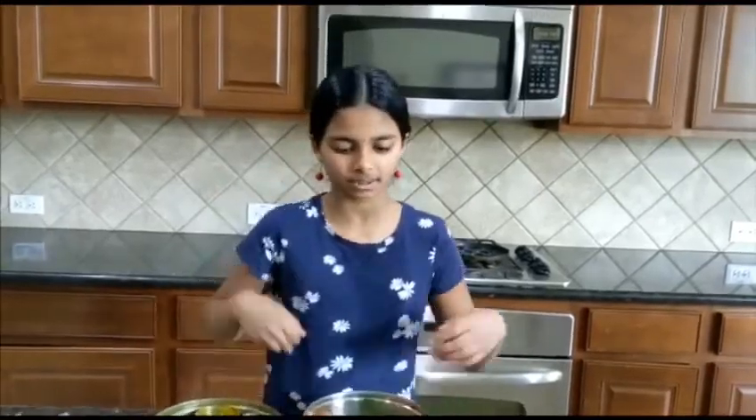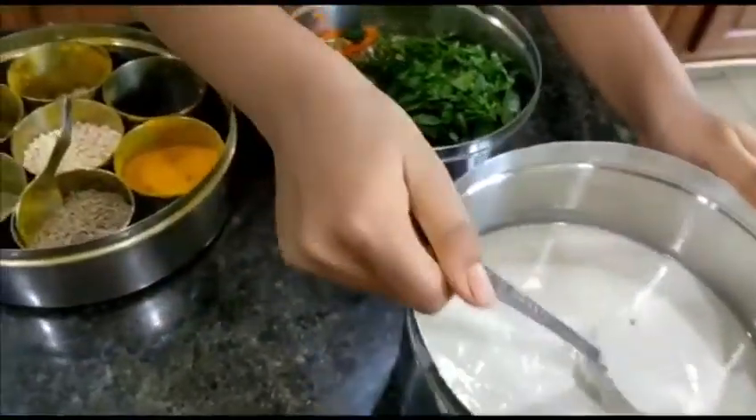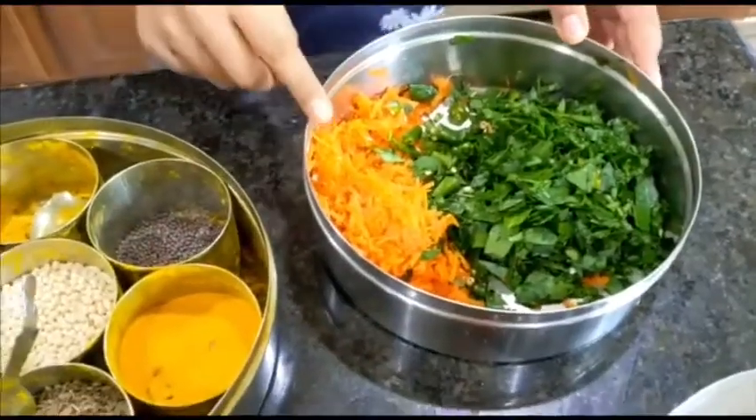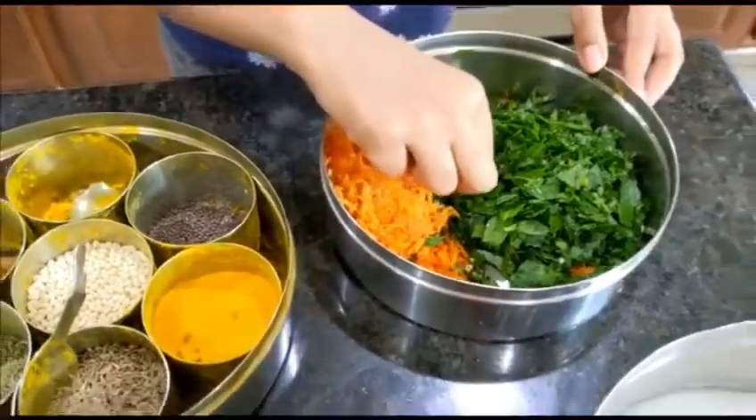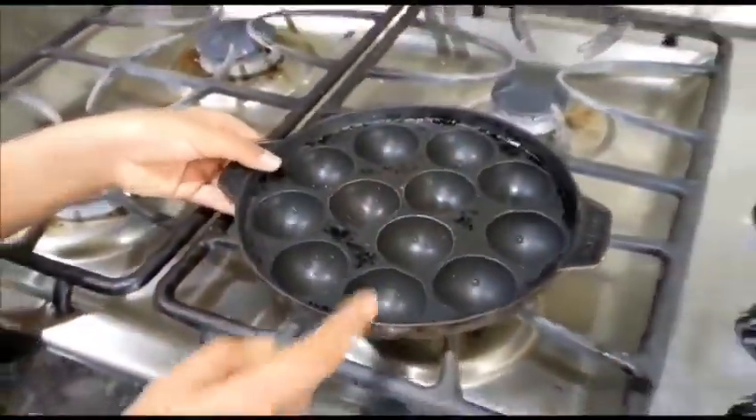Hello all! Today we're making Guntapurangulu and here are the ingredients for that recipe. First we need some dosa batter, some shredded carrot, some cut green chilies. We're doing Guntapurangulu and this is the pan you need.